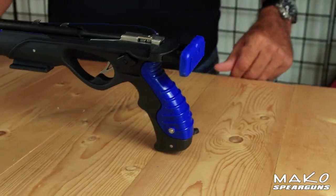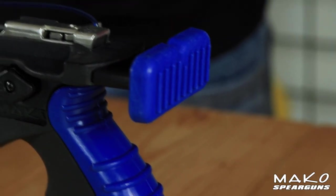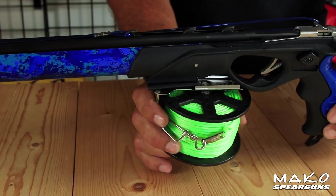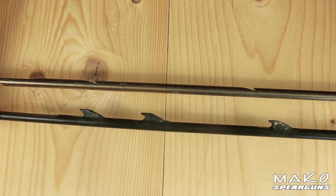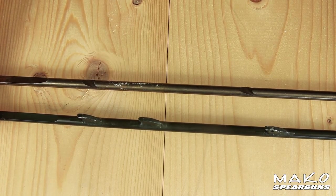Looking at the handle, the Titan Elite also includes a comfortable loading butt with an optional rubber pad to prevent slipping during the loading process. Also notice the built-in reel bracket which supports most reels. As for the spear, each gun includes a Mako South African carbon spear with shark fin tabs.